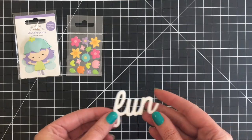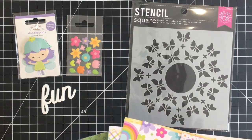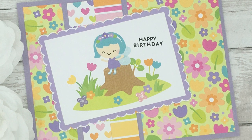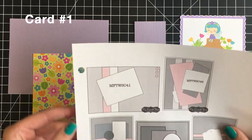I'm showing you quickly here the ephemera that I got: the doodle pop, a little sampling of the shape sprinkles, a butterfly circle stencil from Hero Arts, and then the acrylic exclusive word 'fun.' So let's jump into card number one.